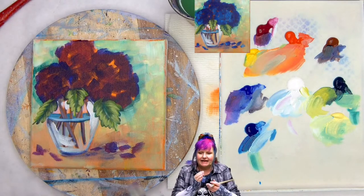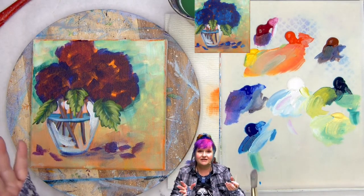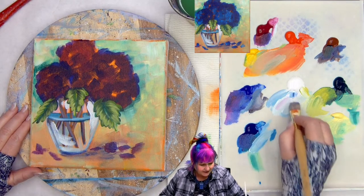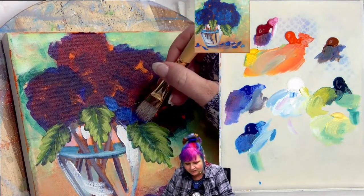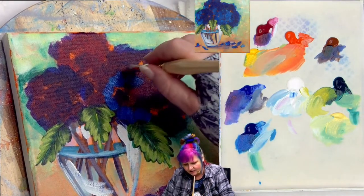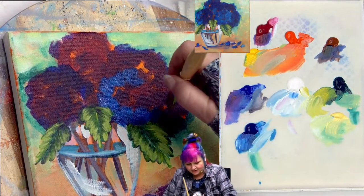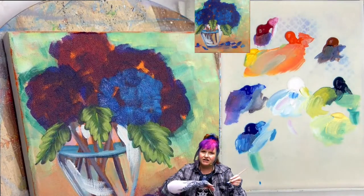Hydrangeas are made up of lots of little flowers and there's a lot of ways you can paint them. Often the temptation is to do every little flower — I've done that in a video before, it was a lot of fun. But this one we're going to be more expressive and loose, using value to create the shapes of the hydrangeas. Let's get into our phthalo blue. I'm going to put a smidge of white into it — this is really going to pop on that purple. I'm going to use little short brush strokes and begin to talk about little structures of individual flower blooms.